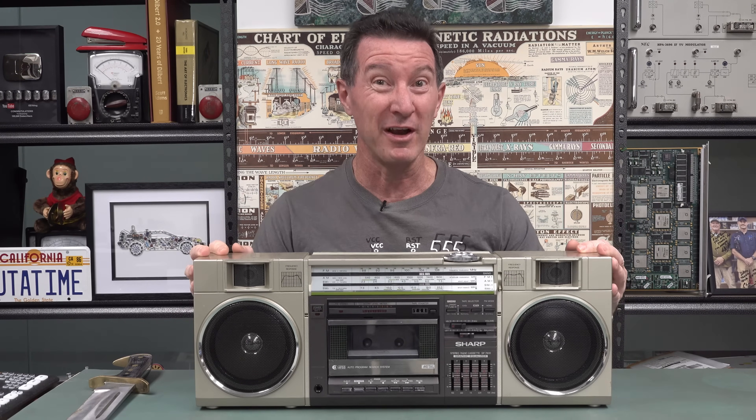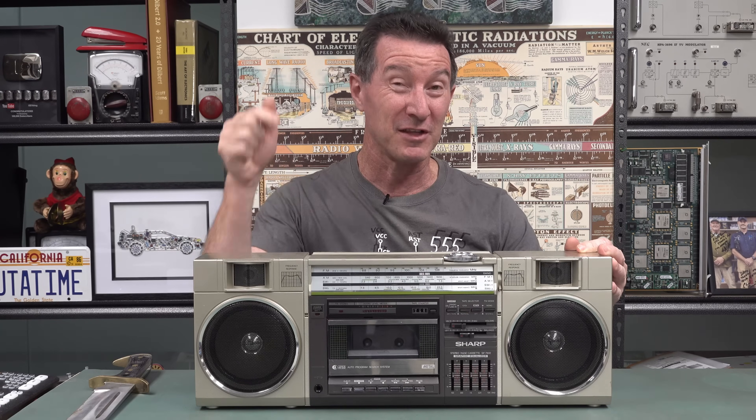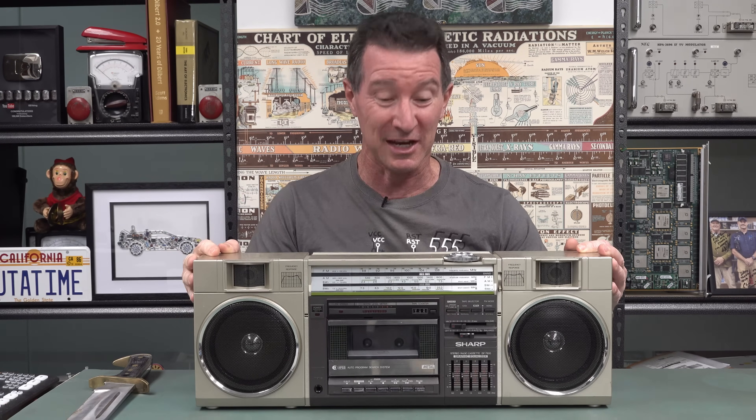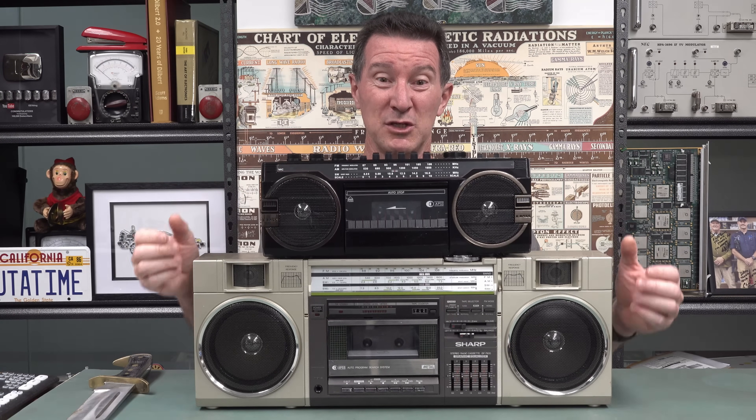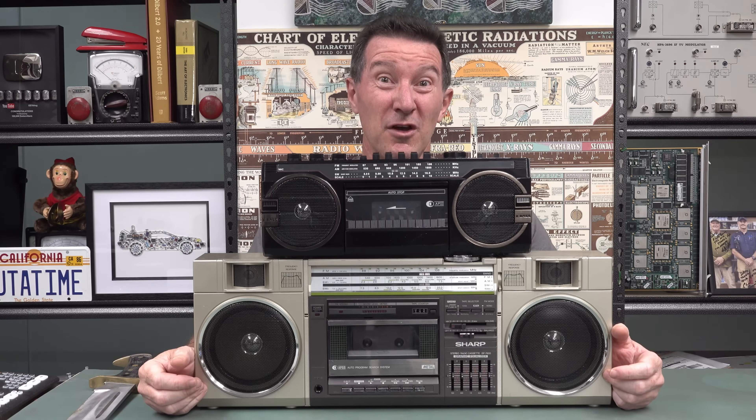Hi! This is the most iconic boombox of the 1980s. I've done a teardown video of this — I'll link it in if you haven't seen it, it's really interesting. And this is a boombox from 2023 that costs 33 US dollars, and we're gonna tear it down. You voted for it.